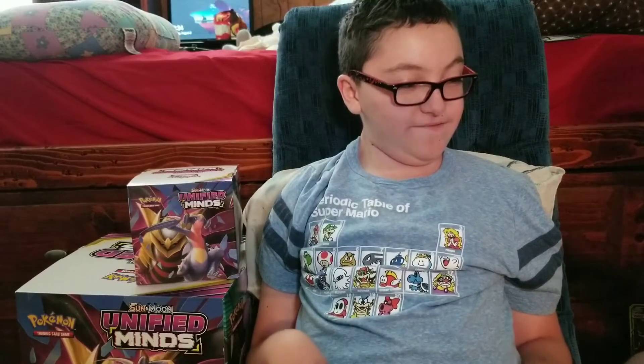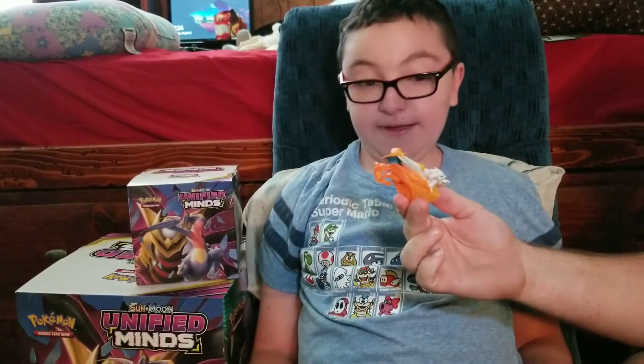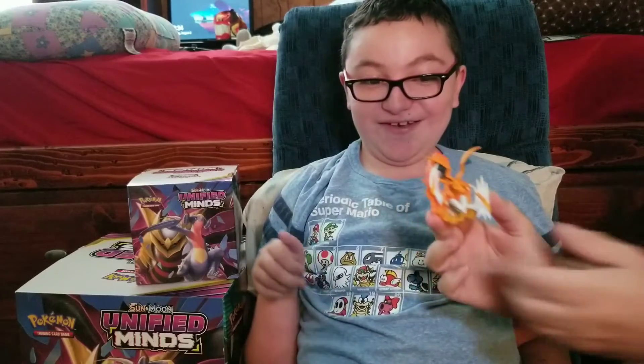Then we have the figure. That is a really, really, really cool figure.